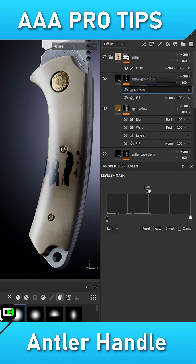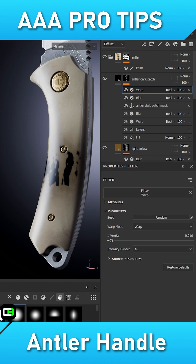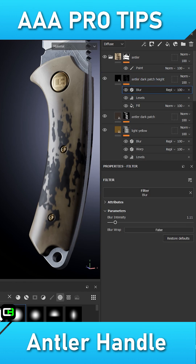Create a fourth filler with dark diffuse and matte gloss. Inside its mask, add the antler base alpha with a levels to clamp the value. Since we are using a shape filler inside of the antler base mask, we can seamlessly readjust the location and size of the antler details all in real time.